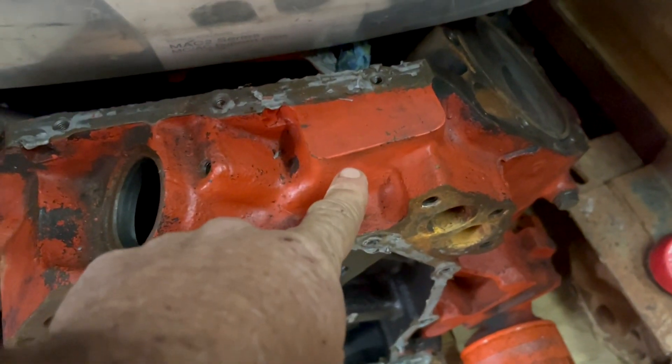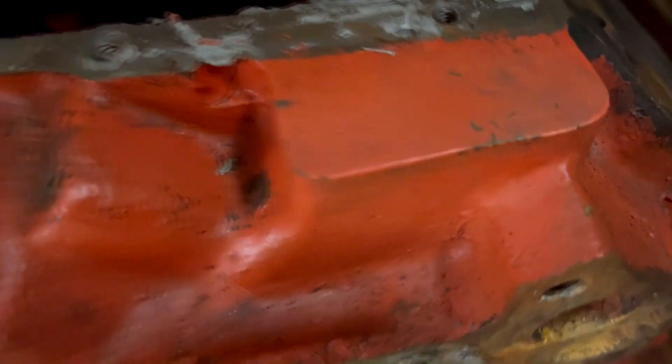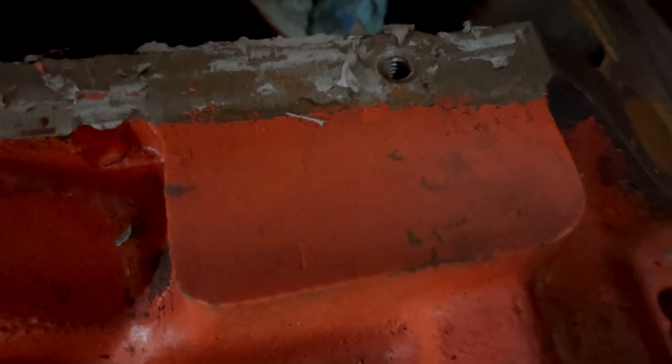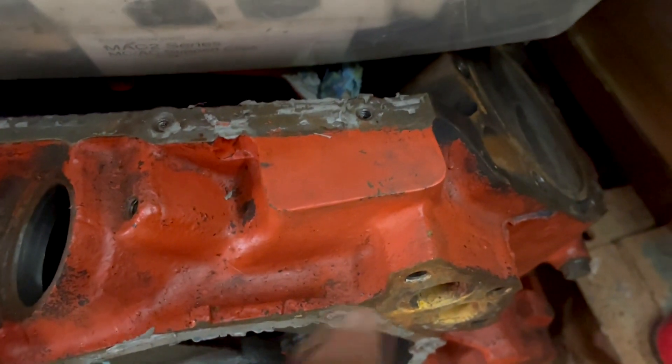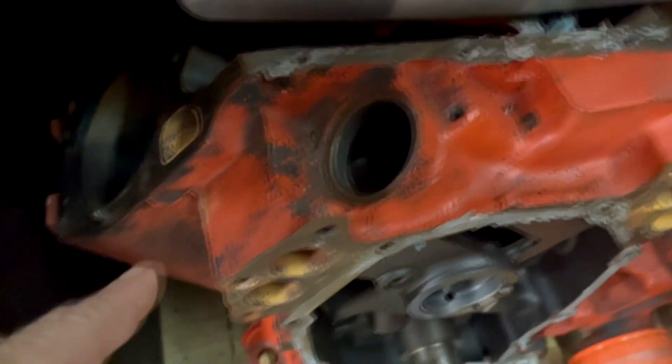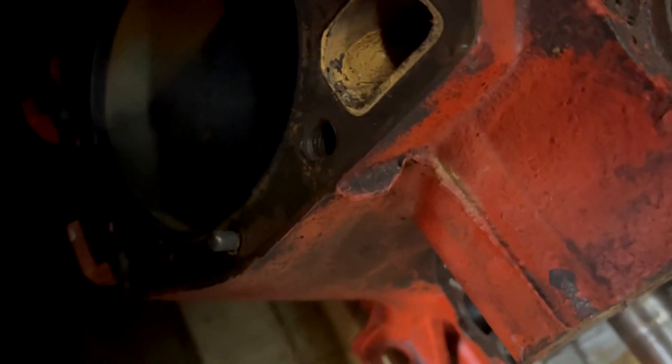This is the front pad for the 440 right here — I can't read what it says, but there's your 440 front pad. The 383 is right here, but it's flat here, not raised like that — it's flat.